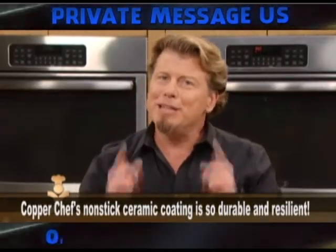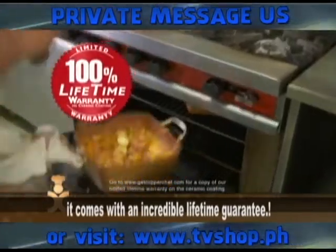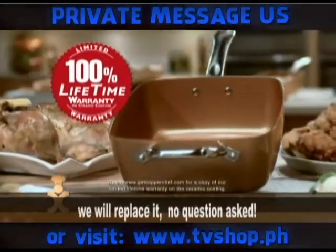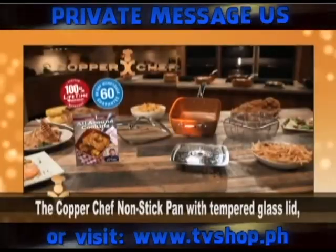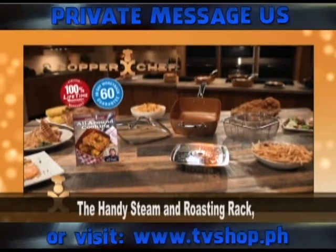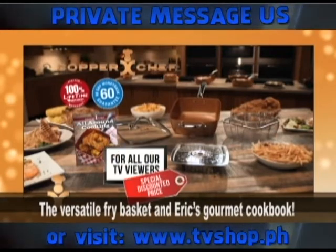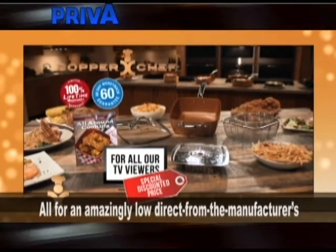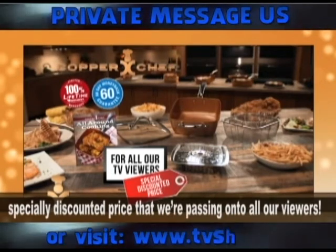Copper Chef's non-stick ceramic coating is so durable and resilient, it comes with an incredible lifetime guarantee. If it ever peels, chips, or blisters, we will replace it — no questions asked. You get it all: the Copper Chef non-stick pan with tempered glass lid, the handy steam and roasting rack, the versatile fry basket, and Eric's Gourmet Cookbook — all for an amazingly low, direct from the manufacturer's specially discounted price.